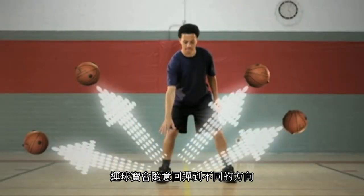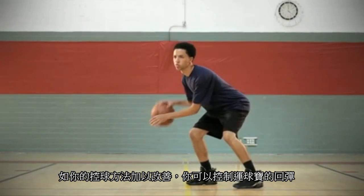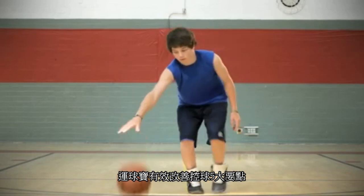The ball will randomly bounce away from the player, but if you dribble properly you'll be able to control the Dribble Pro bounce. Henry Bibby's Dribble Pro uniquely helps players improve the five fundamentals of dribbling.